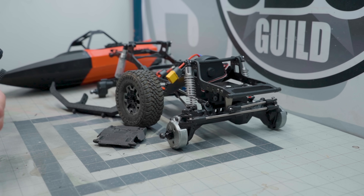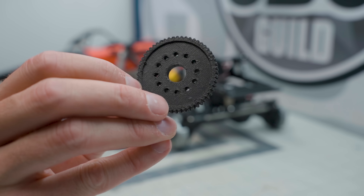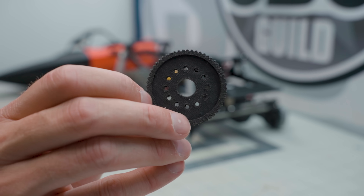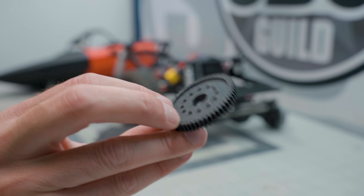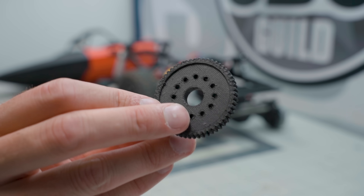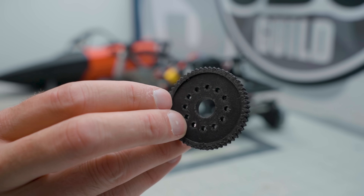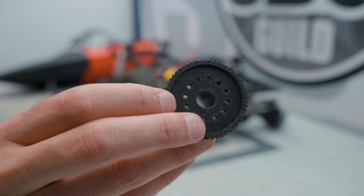That's why I decided to print out a spur gear. We're going to actually replace the spur gear on this Vanquish VRD — actually this is the Stance, but it has a carbon chassis — with this PPA-CF printed spur gear. I'm going to take the plastic one off and see if this one holds up under some extreme usage. As extreme as I get, anyway.